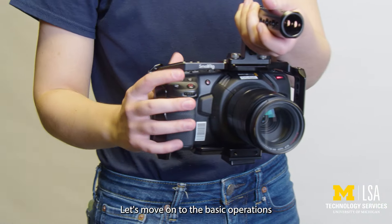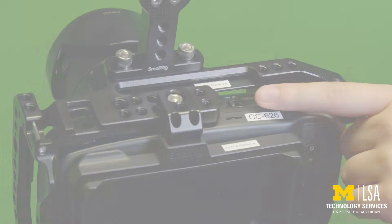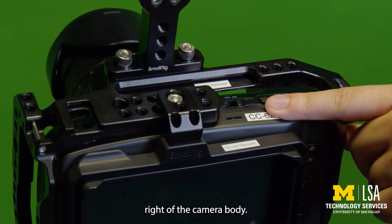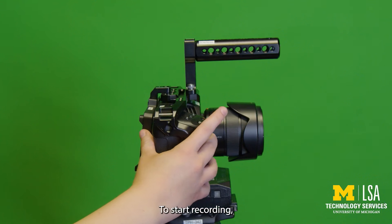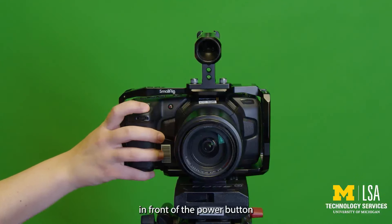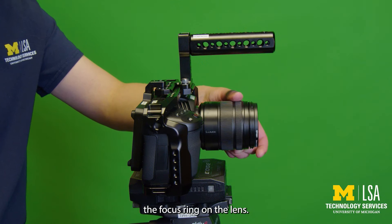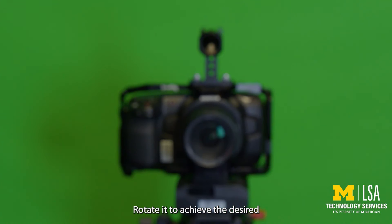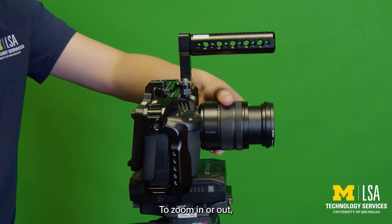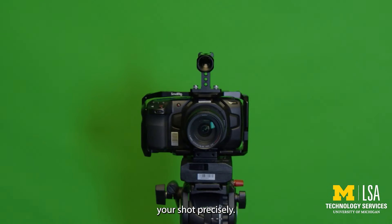Let's move on to the basic operations to get you started. To turn on the camera, press the power button located on the top right of the camera body. To start recording, press the record button which is conveniently placed in front of the power button. For focusing, use the focus ring on the lens and rotate it to achieve the desired focus on your subject. To zoom in or out, use the zoom ring on the lens, which allows you to frame your shot precisely.